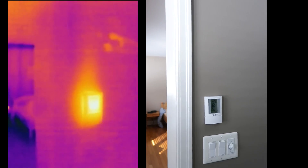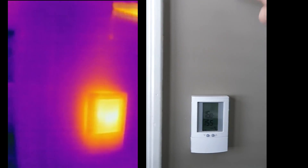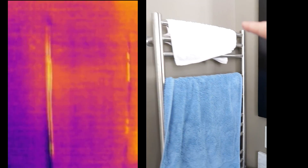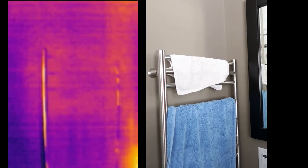This is the controller for the floor heat, obviously releasing quite a lot of heat because you can see a streak coming off the top of it. Another electronic gadget here controls the heat for the towel rack. Again it draws quite a lot of heat even with the towel rack completely off.